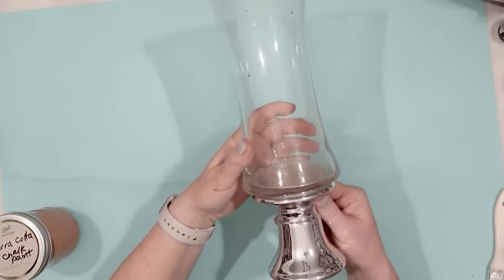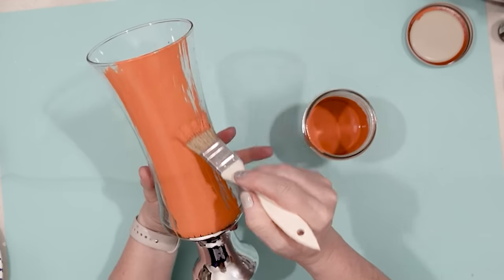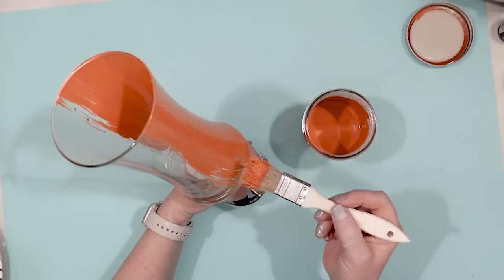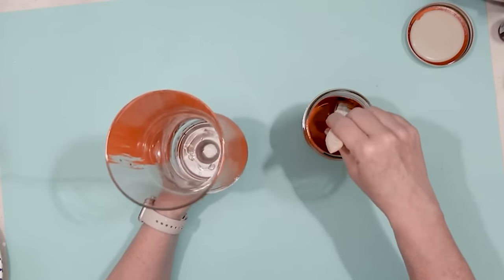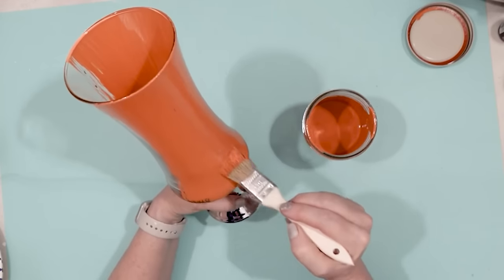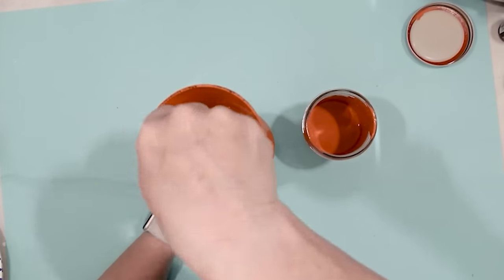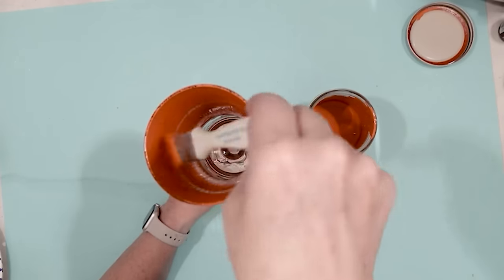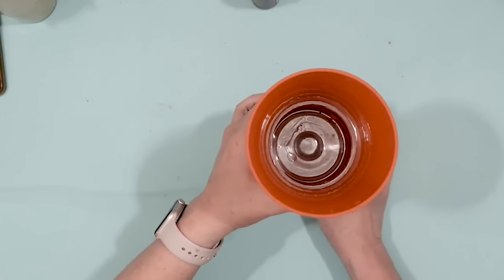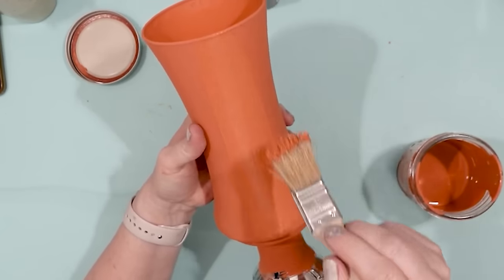Now I am ready to paint my vase, which is basically a vase that has been secured onto a Dollar Tree candlestick with E6000. I took my terracotta paint and using a chip paintbrush, I kept my strokes all going in the same direction on the vase, using thinner coats of paint because I don't want any runs. Once the first coat was dry, it was time for a second coat. You can see the terracotta actually has a really chalk-like appearance — the calcium carbonate works really well to add for chalk paint.